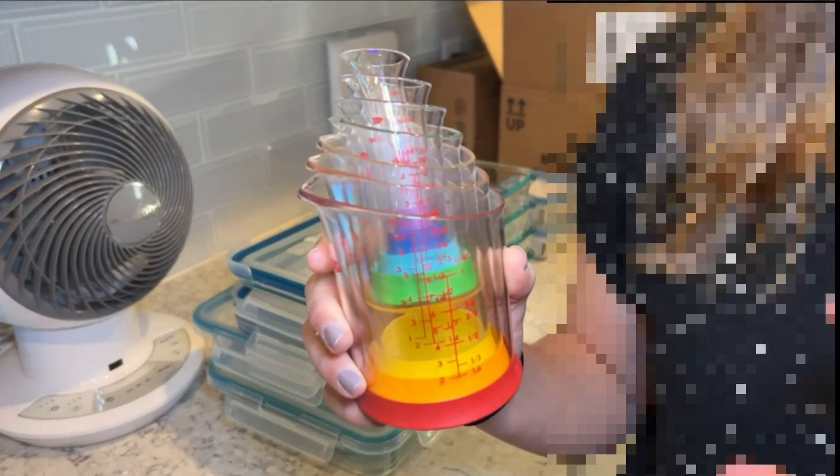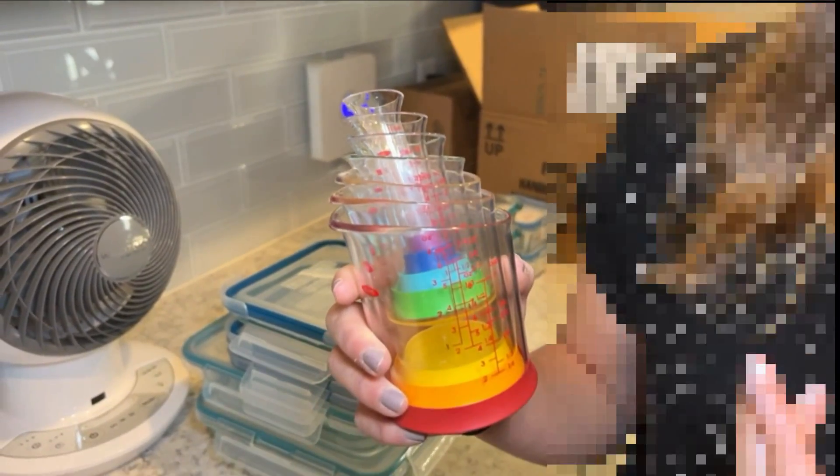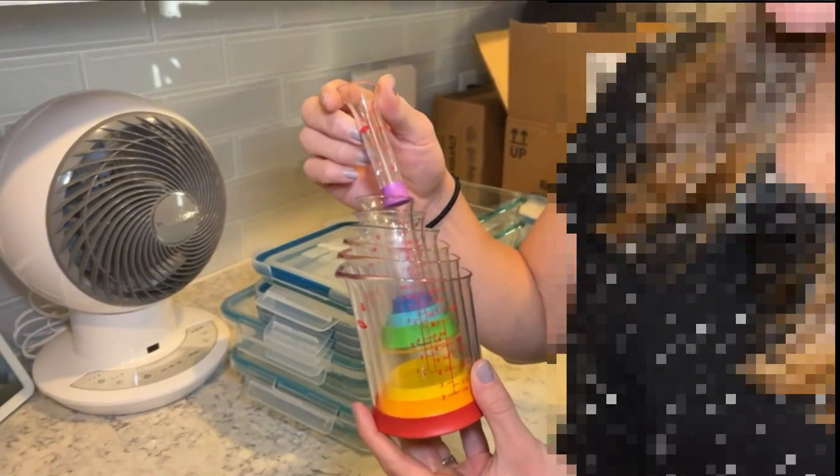Hey, it's Lauren here. We're taking a look at these OXO beaker style measuring cups. These are really nice in that they're really easy to store because you can see they fit right inside each other. They go all the way up to one cup and as small as one teaspoon.